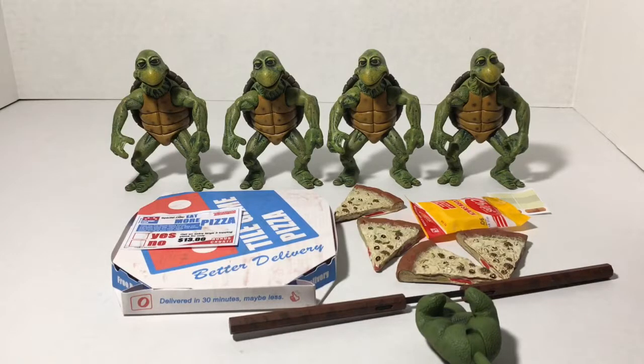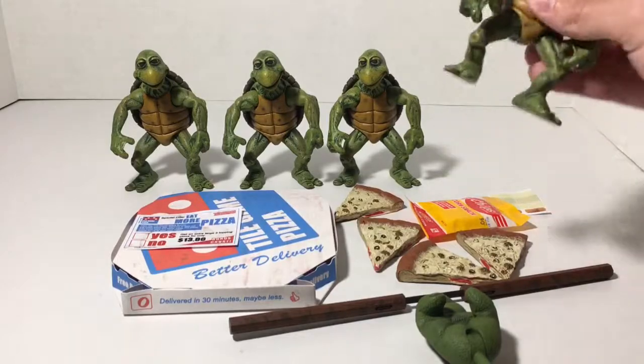Looking straight on at the turtles, they all look the same because they are. They're just all the same, which doesn't really bother me much because there weren't really many distinguishing factors whenever they were baby turtles in the movie. These guys are pretty awesome though.